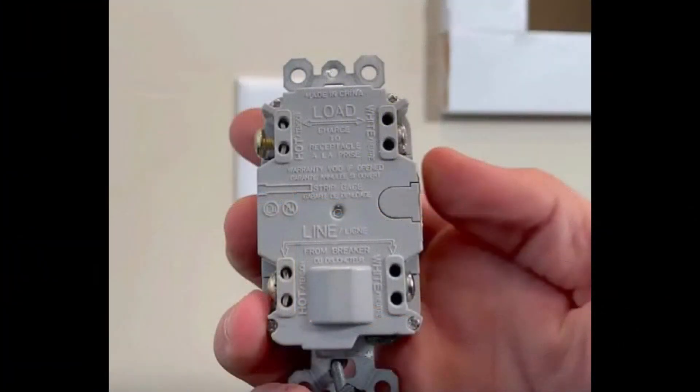For a GFCI outlet, remember that the line wire — the hot wire — is attached to the terminals labeled 'line.' Black on brass, white on silver. So just remember: black on brass to save your ass. And that's how you connect those wires.